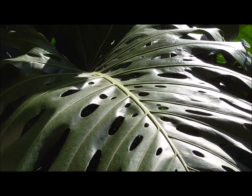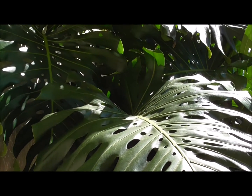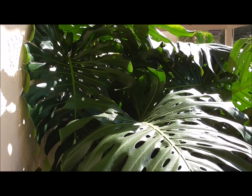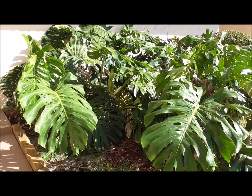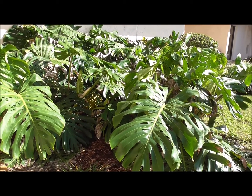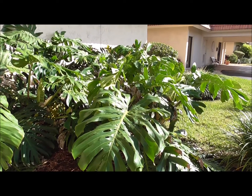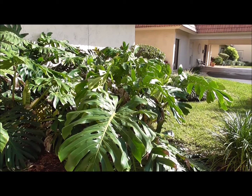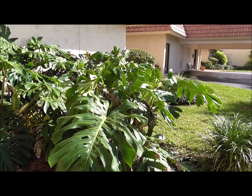This plant has large beautiful leaves. Some people refer to them as Swiss cheese leaves. It's native to South Central America and has become invasive in Hawaii. It's called Monstera deliciosa because it is absolutely delicious — to me it tastes like a mix between banana and pineapple.